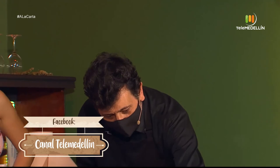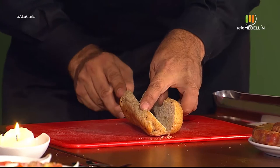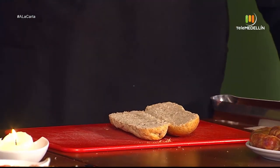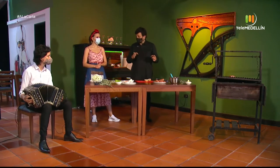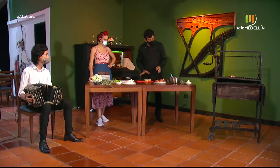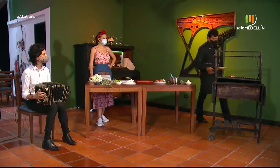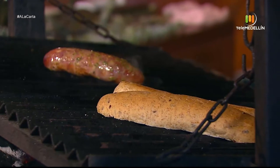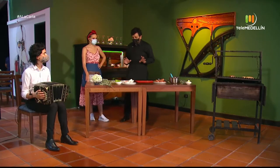Mientras tanto, vamos a ir cortando el pancito para dorarlo un poquito, para que quede rico y crocante. De una baguette salen tres choripanes. Lo ponemos a dorar a fuego un poquito más liviano que el chorizo, más alejadito de la brasa, para que por dentro también quede calentito.